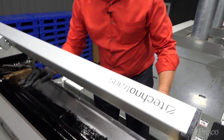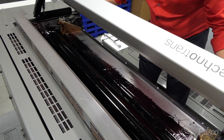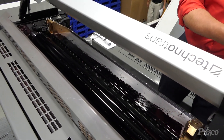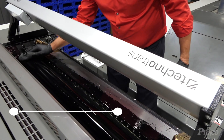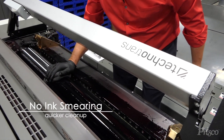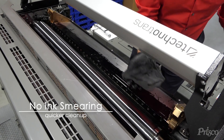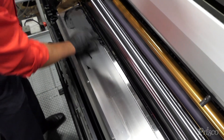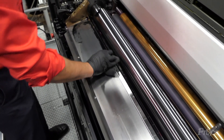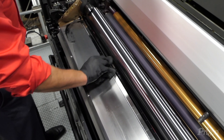Now let me show you how this works on the ink fountain and the ink ball. First, we turn off the ink ball. Take the PowerClean VC. No smearing. As you can see, this takes the ink off very easily, but it does not break it down to where you have a big, soppy mess.